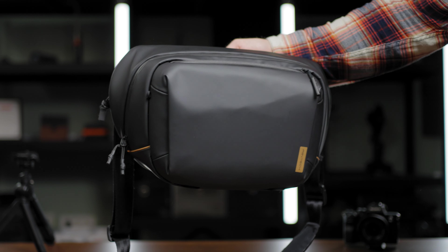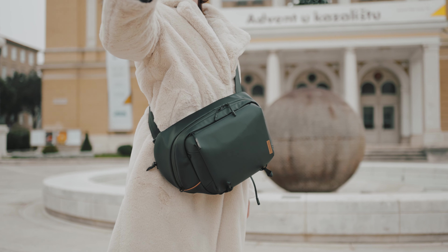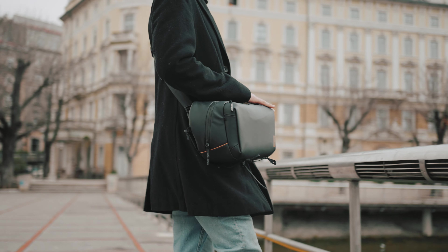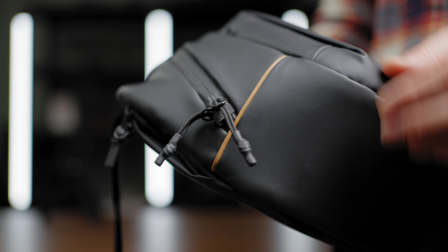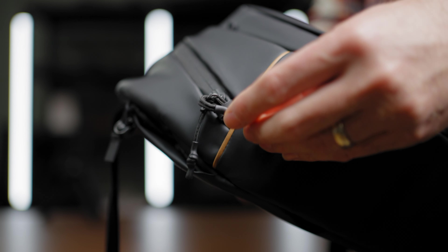From the outside you will find already well-established dark tones from the PGYTECH lineup of bags. It's called a high-performance PU coated material ensuring that you are protected from the elements. Just like in the other PGYTECH bags, you have the theft-deterrent YKK zippers included.